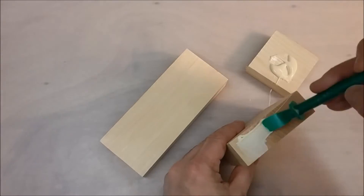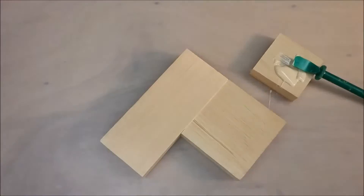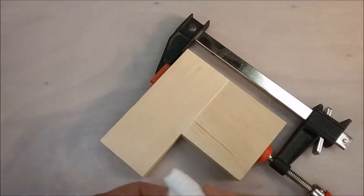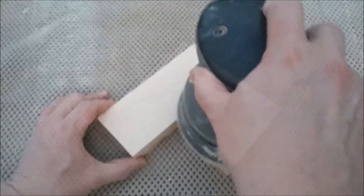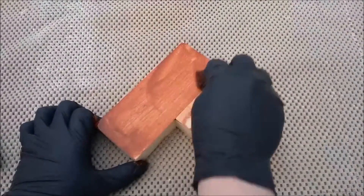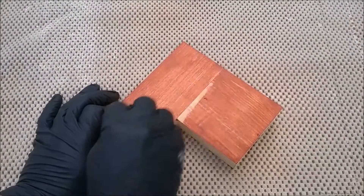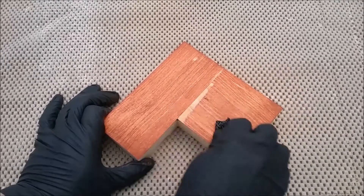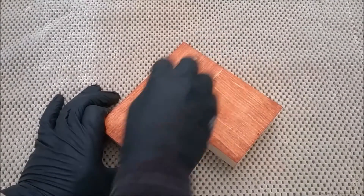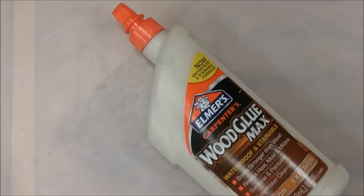We've all had a project ruined by nasty glue squeeze-out, right? There's always some glue that squeezes out during the assembly process. We sand the piece thinking we removed all the glue, then we stain it only to discover there was still some glue left behind. The remaining glue prevents the stain from soaking into the wood, and what we're left with looks like a big nasty bleach spot on our project.